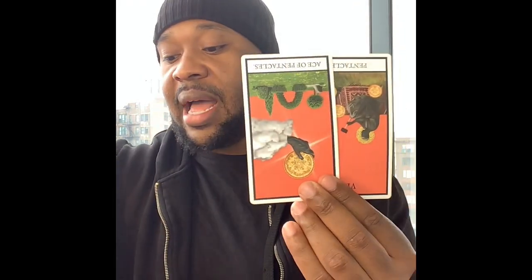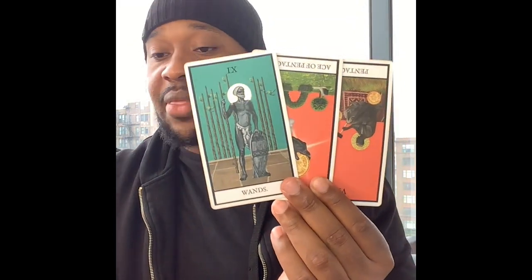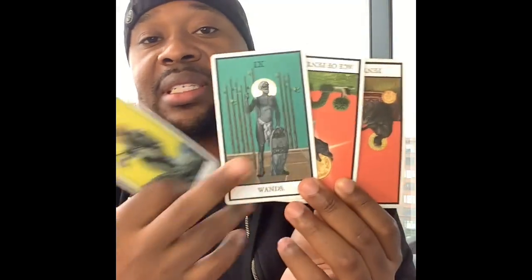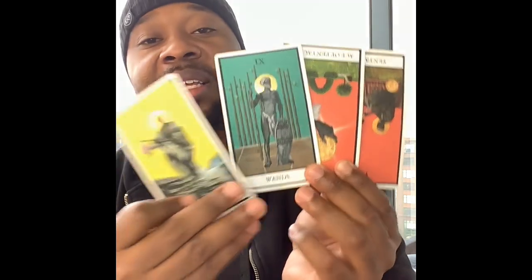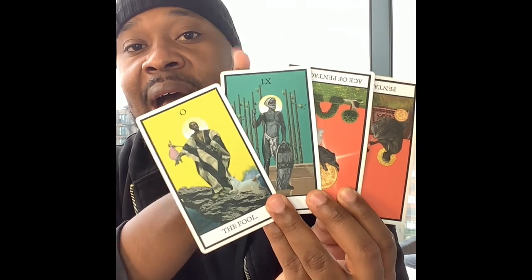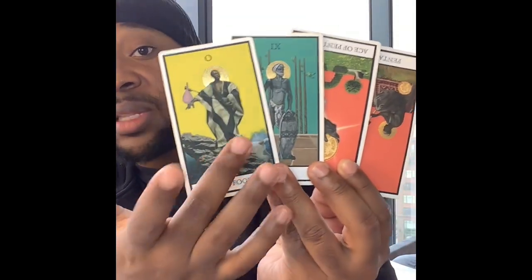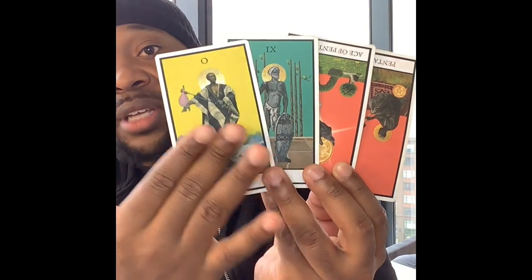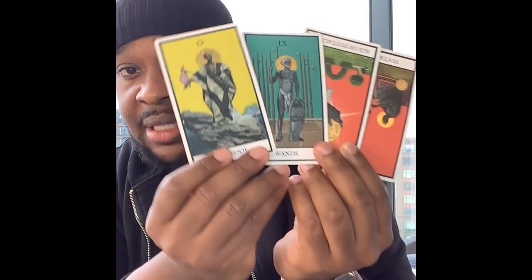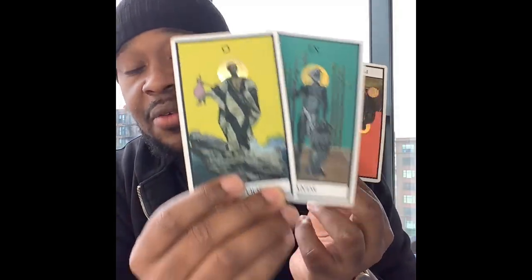So your first row: we got the Eight of Pentacles in reverse, the Ace of Pentacles in the reverse, the Nine of Wands in the upright, and the Fool in the upright. This is your discipline, your determination. It's like — I've been hurt, but I'm going to keep going. And because I have that attitude, I get a brand new start. Your life is brand new, fresh start. The Fool in the upright — this kind of energy is now supporting you to keep going. Keep your guard up at this time.